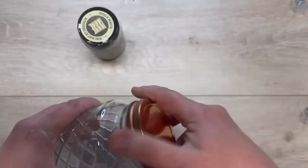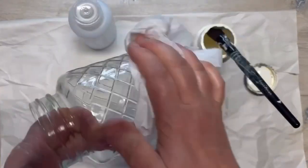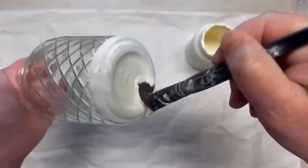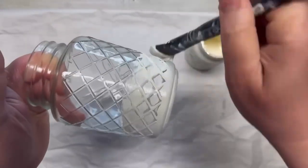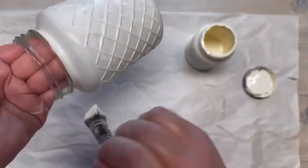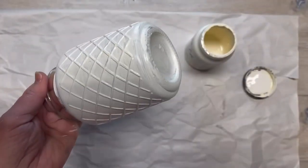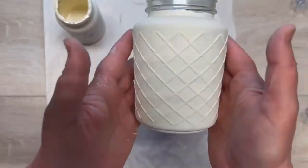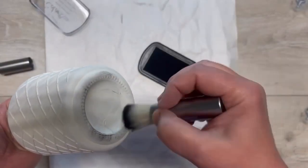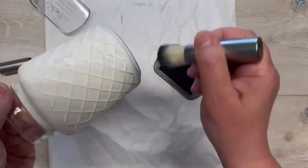I wanted to make this cute jar into a soap container. First thing I do is wipe it down with some rubbing alcohol just to clean it. Then I painted it with some chalk paint — super fun, came out nice, I'm happy with it. I'm only going up as high as the first thread. Let it dry. I'm happy. I have to distress stuff, so I go ahead and do that. Everything's going so well, I'm so pleased.